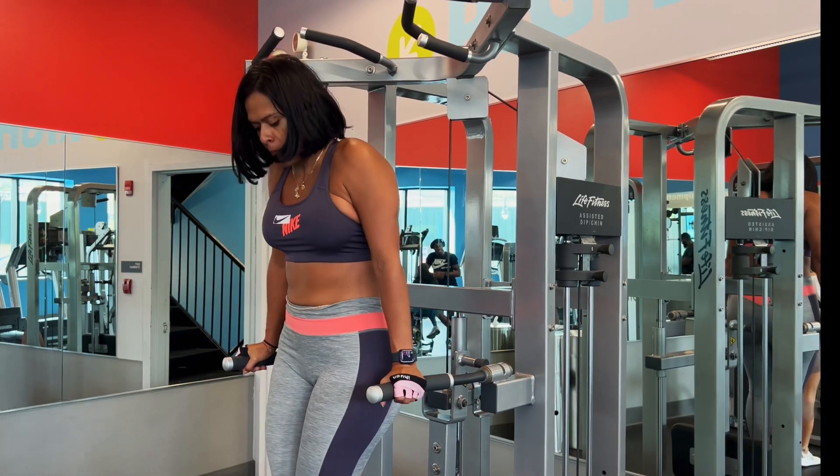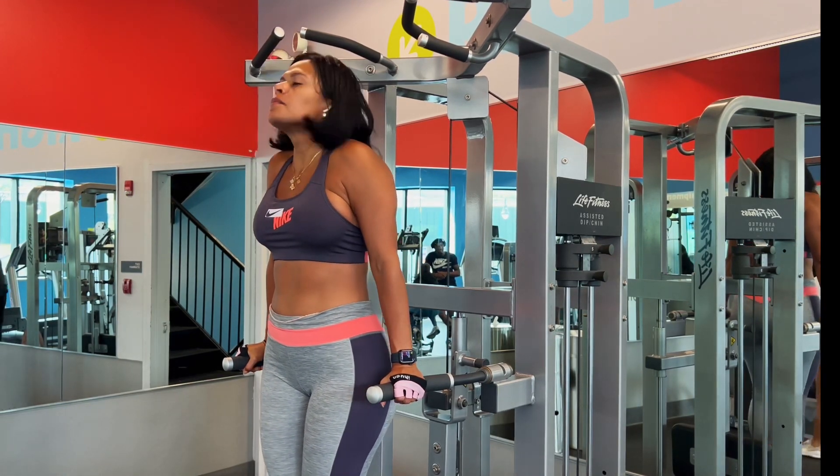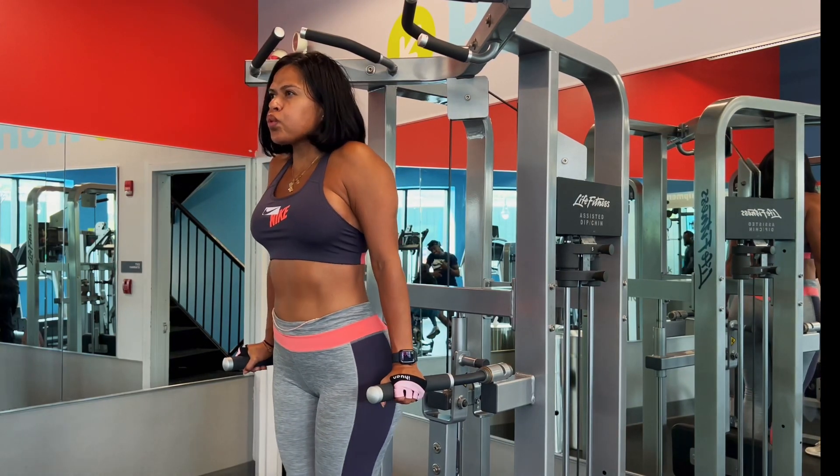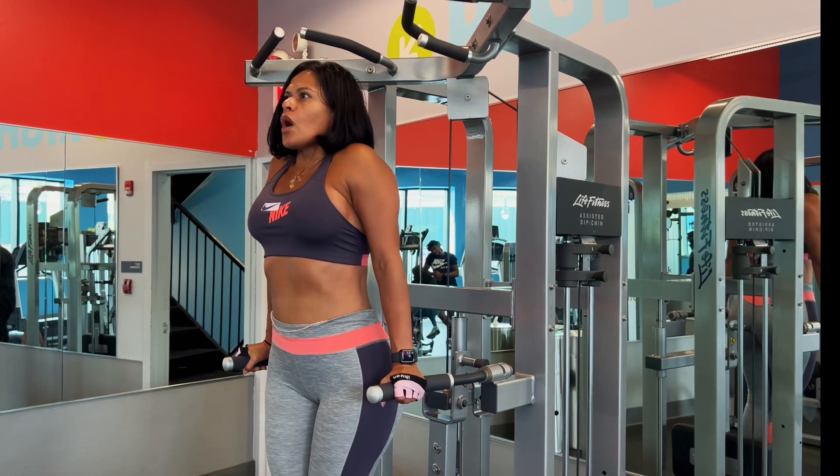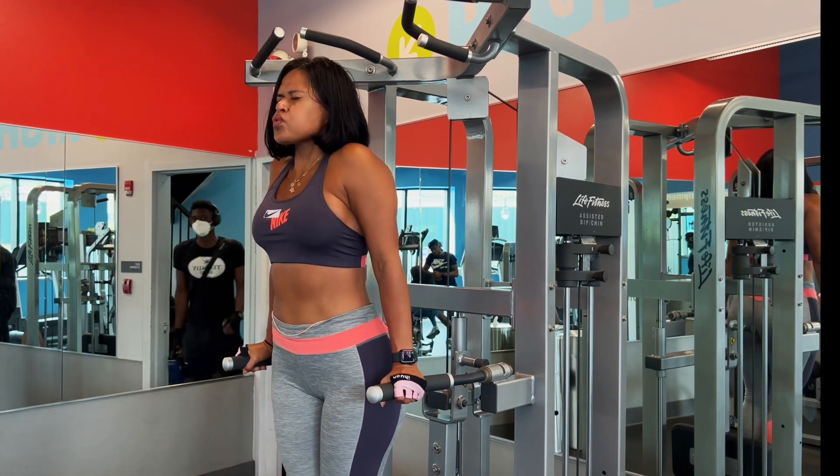Last but not least — practice your holds. If you have to start with two or five seconds, that's fine. I've built up to 30 seconds; I could hold to a minute, but my hands start to hurt so I get it done.